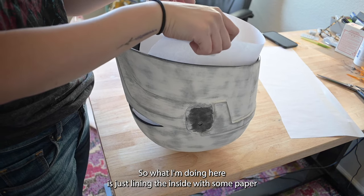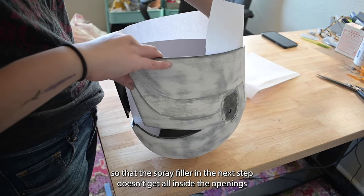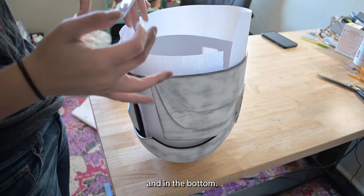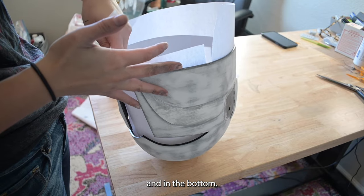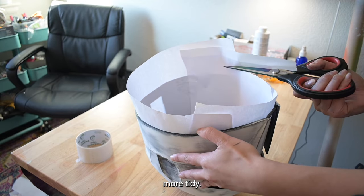What I'm doing here is just lining the inside with some paper so that the spray filler in the next step doesn't get all inside the openings and the bottom. Then I'm just trimming the paper a little bit so it's a little bit more tidy.